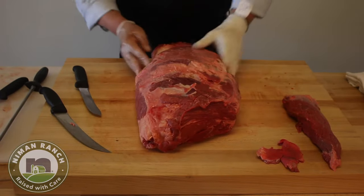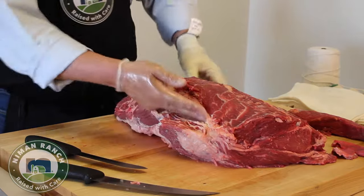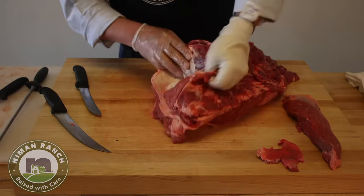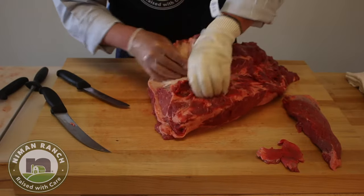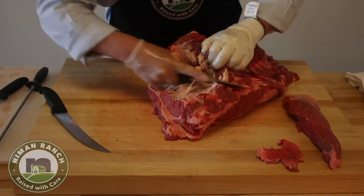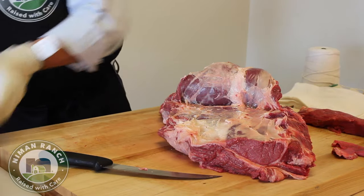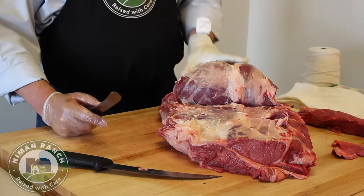I don't see anything else on this chuck that I'd want to trim now. I can show you underneath how nice it looks. What we're going to do now is split this chuck — we're going to take an over-blade and an under-blade here. I'm going to let the meat do most of the work and find the seams to run down. I'm just separating the upper and lower blade of the chuck.